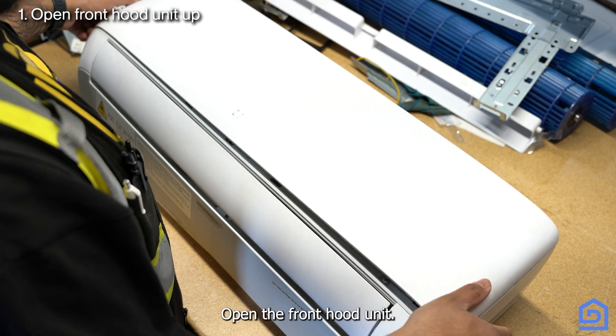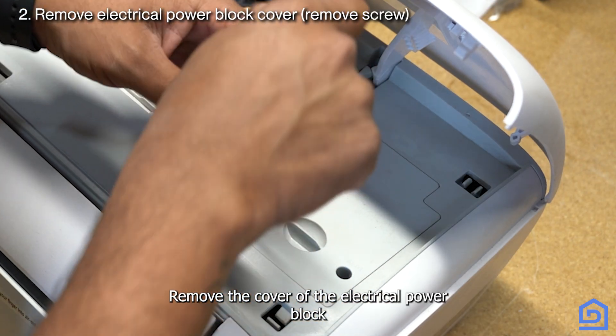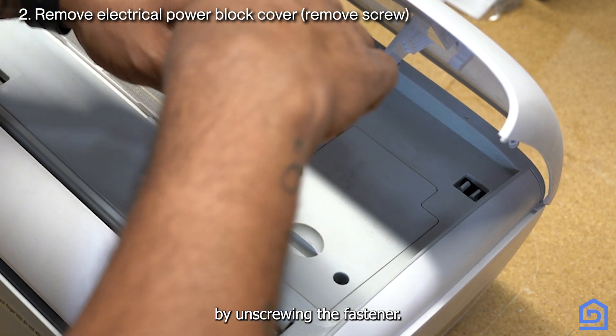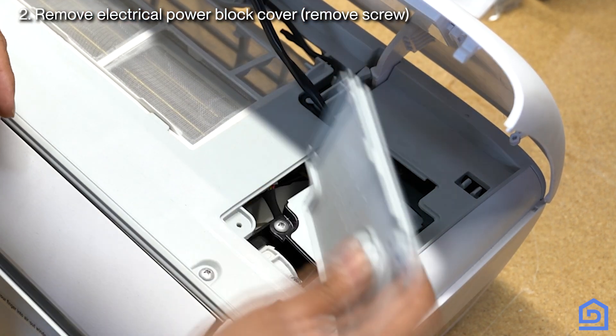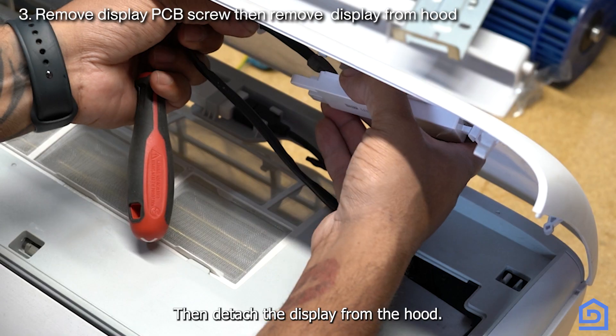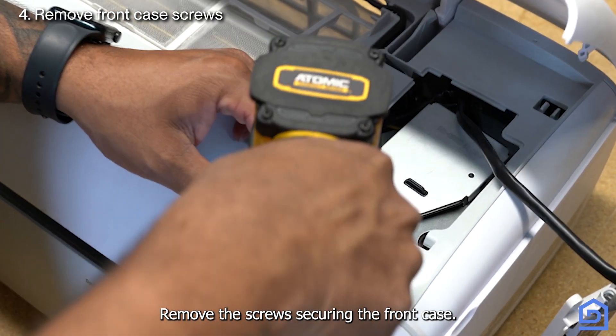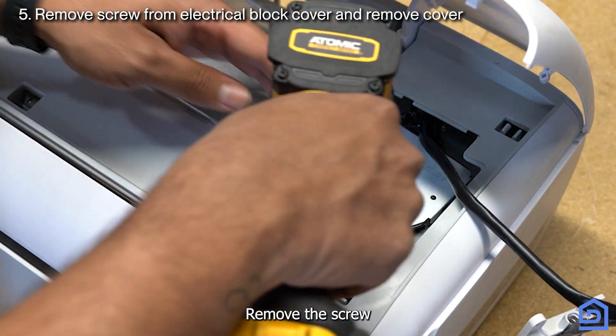Open the front hood unit and remove the cover of the electrical power block by unscrewing the fastener. Remove the screw securing the display PCB, then detach the display from the hood. Remove the screws securing the front case.